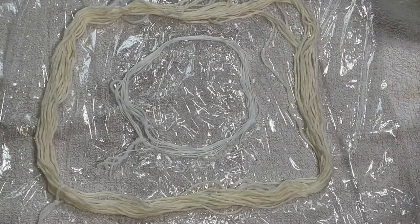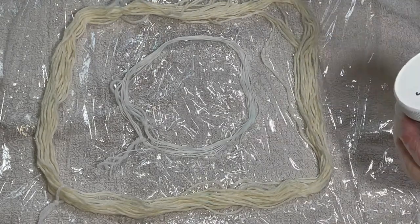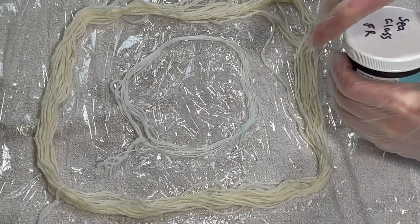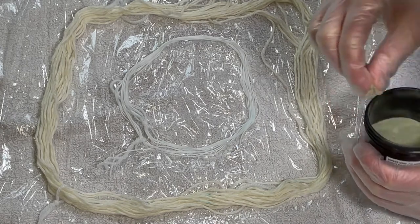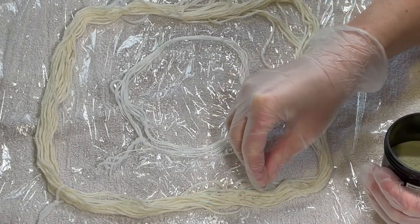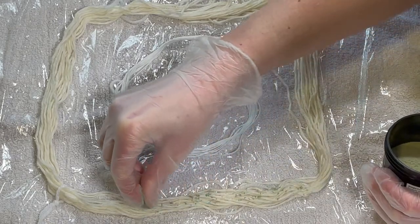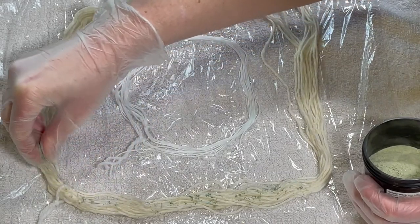I'm going to use Sea Glass and Wedgwood Blue Fiber Reactive Dyes from Dharma. Now when I've speckled in the past I tend to go in quite heavy, so I'm going to try really hard to show a bit of restraint today.